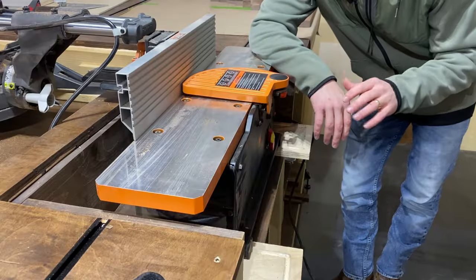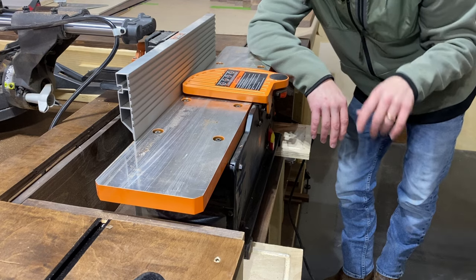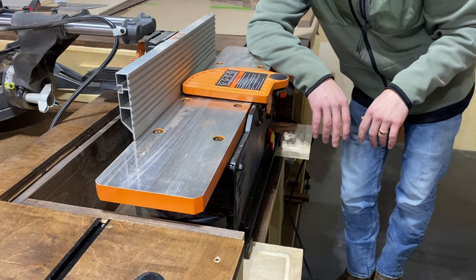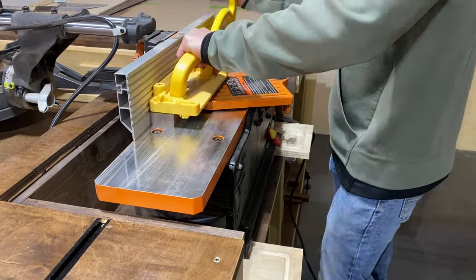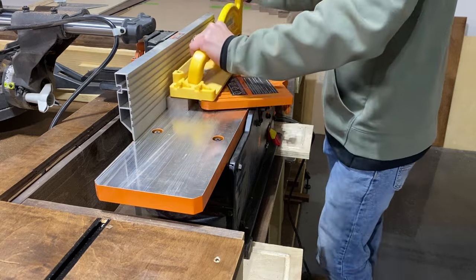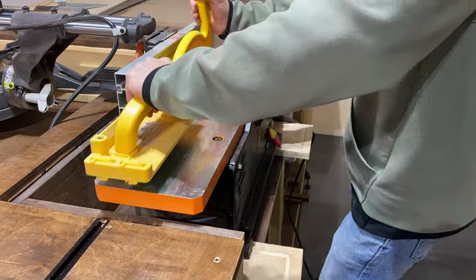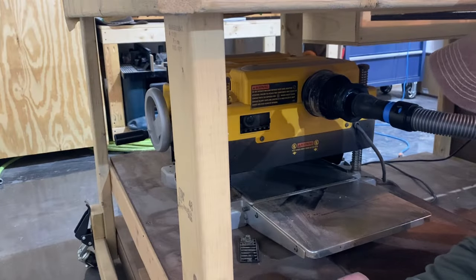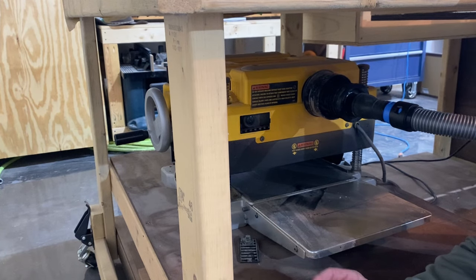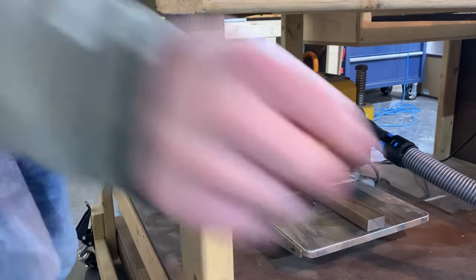We're back at the jointer where we're going to joint a face of each board so that we can send them to the planer and get them down to a final thickness of three-quarter inches. Now that we've got one face surfaced, we'll send the walnut boards through the planer. No sound from the planer here unfortunately, but you're seeing me take the walnut down to final thickness to get that parallel side from the jointed face.